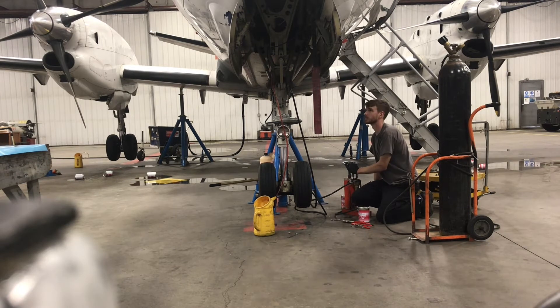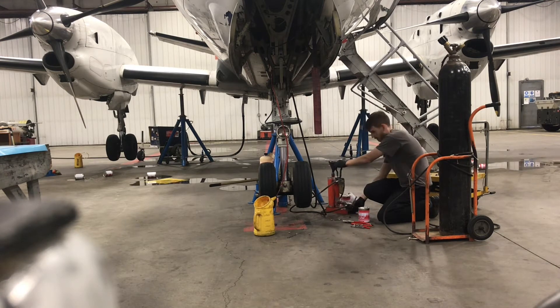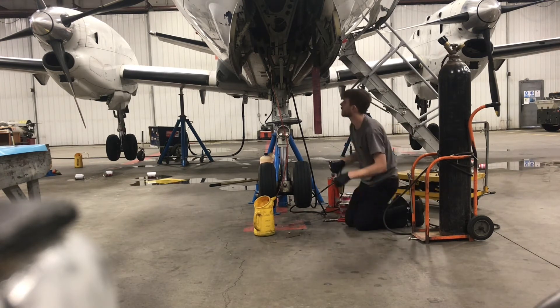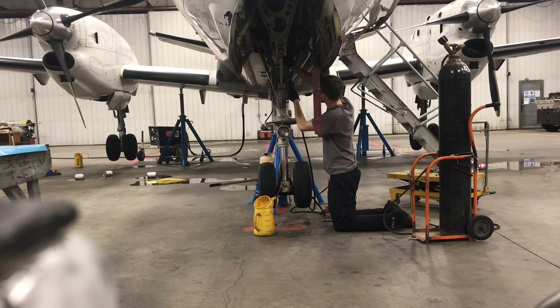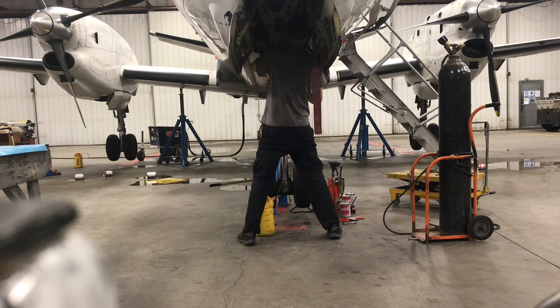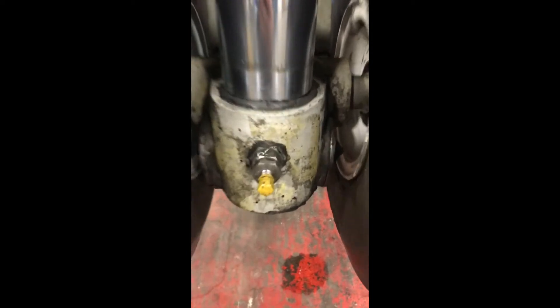You keep pumping until you get a steady stream of clean-looking fluid out the other side. Then I go and disconnect my hydraulic fill adapter hose, install the plug back inside and tighten it up. Here's what that Schrader valve looks like at the base of the strut for the nitrogen filling, and the oil bleed screws are up top there — those two things.